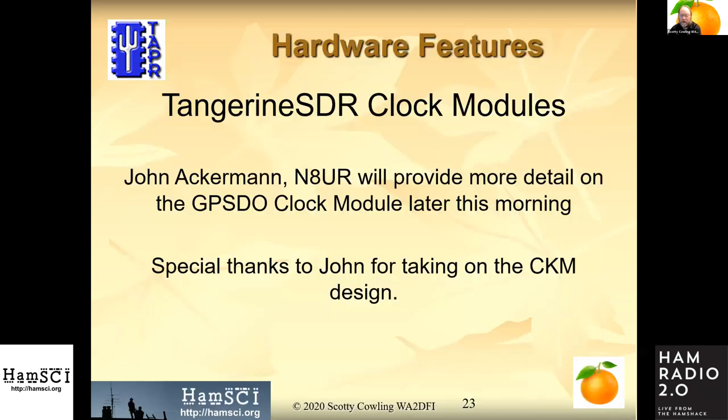John will be talking about the clock module later today. Thanks to John for taking on the clock module design — he's very well versed in clock and timing. He belongs to a group called Time Nuts, which explains a lot, but I'll let him go into that.